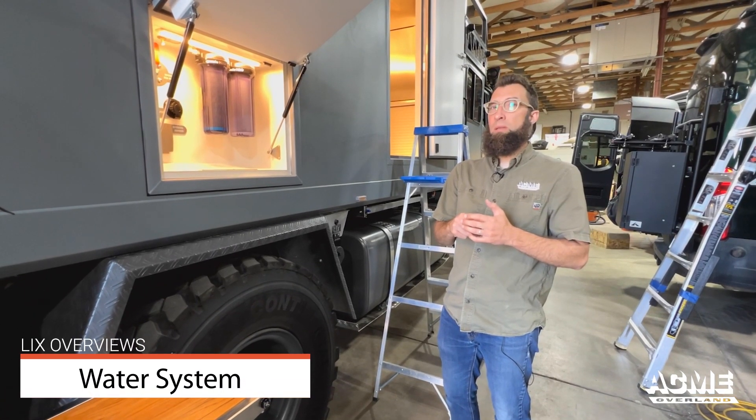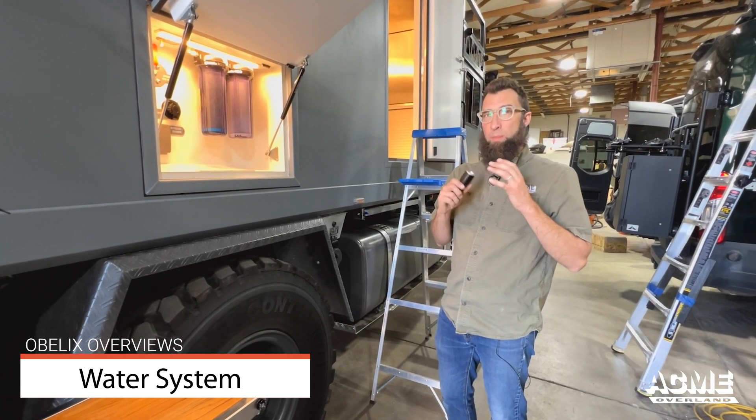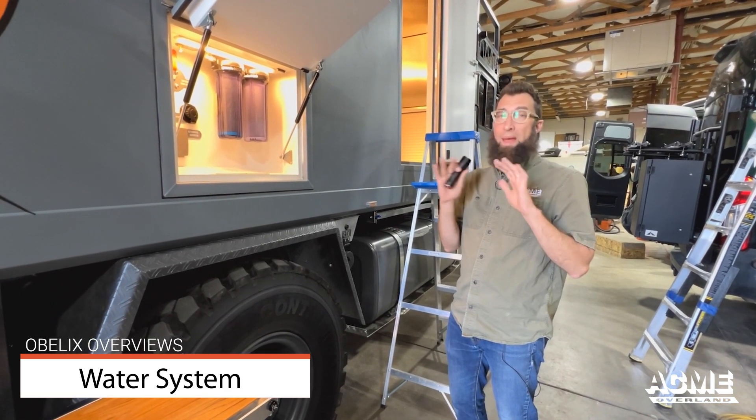Welcome back to Oblix, the Oblix walkthrough. This video will just be specific to water, plumbing, and that's it.